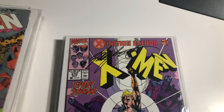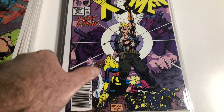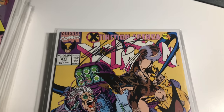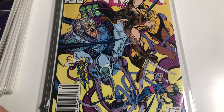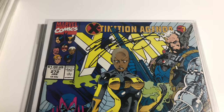270 is signed by Chris Claremont. 271 is also signed by Chris Claremont. 272 is also signed by Chris Claremont.